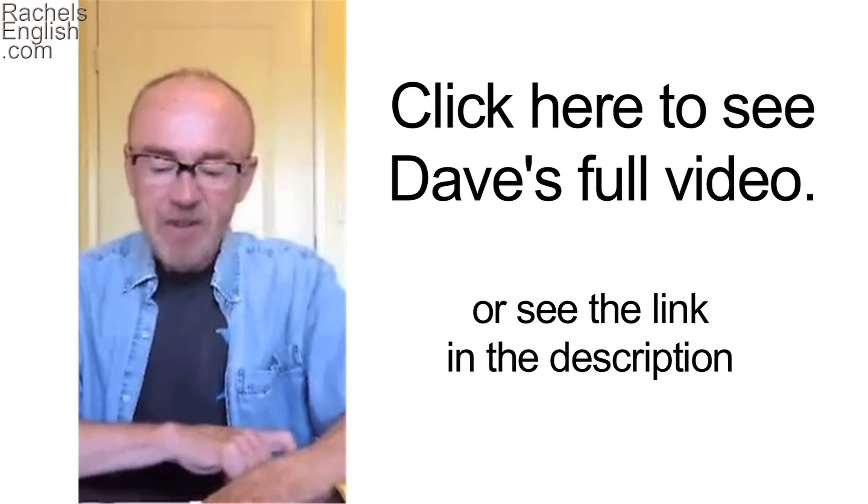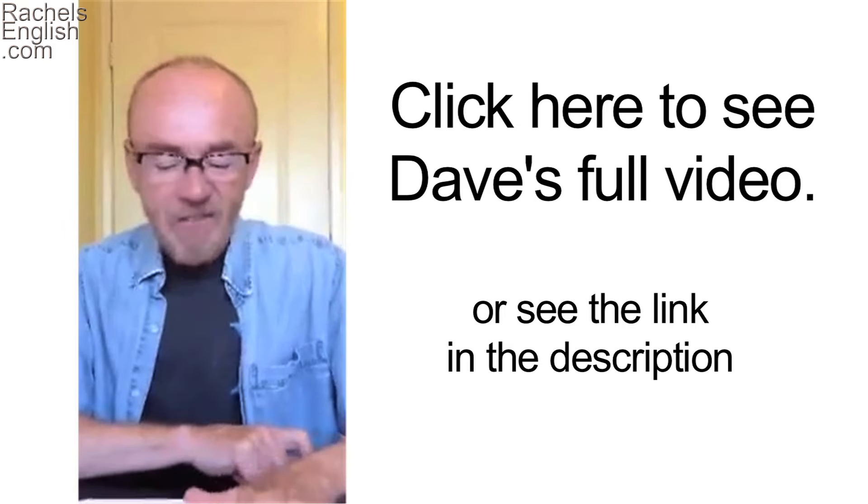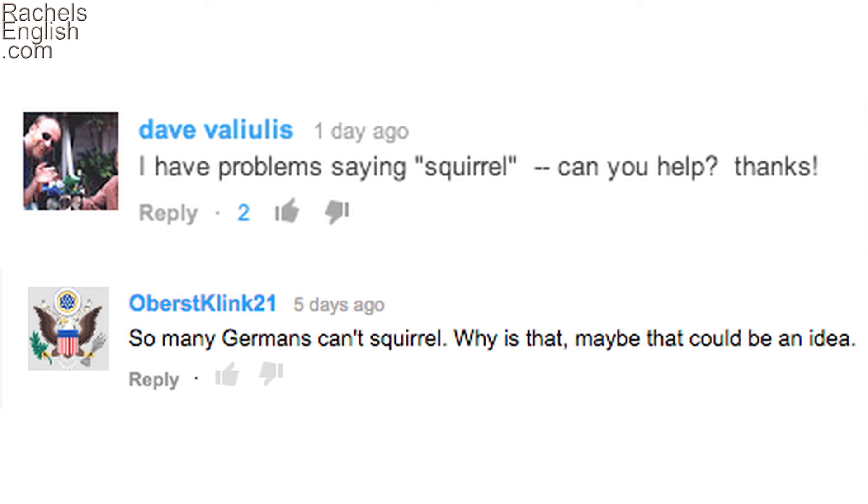My name is David, and this is not how I sounded four years ago. So Dave told me he has problems with this word, and he's not the only one. So let's get down to it. How do we pronounce squirrel? Because this video is for Dave, I'm going to do things a little more slowly, and with a little bit more repetition. I would love for you to tell me if you like this format better — you can put it in the comments below. Let's get started.